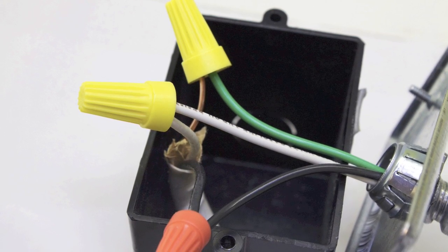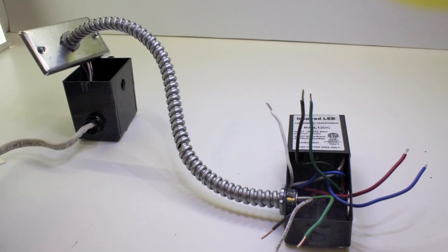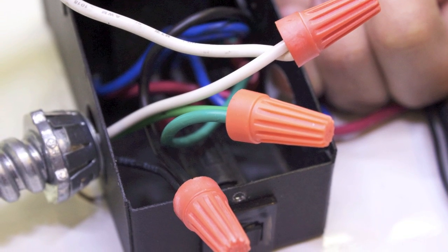Attach the armored cable to the switched outlet. Knock out the hole in the transformer and install the other end of the armored cable. Attach the wires to the transformer. See the wiring diagram for color coding.